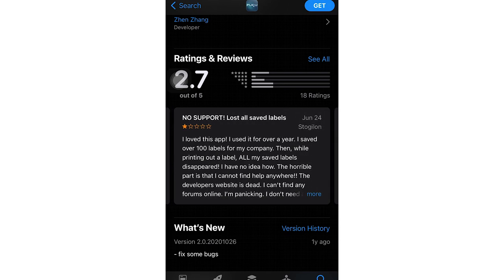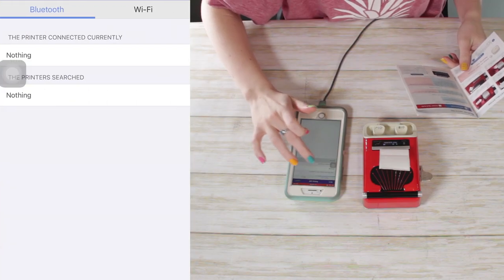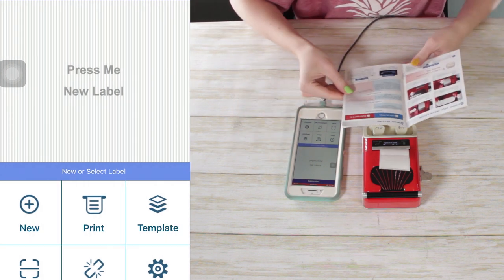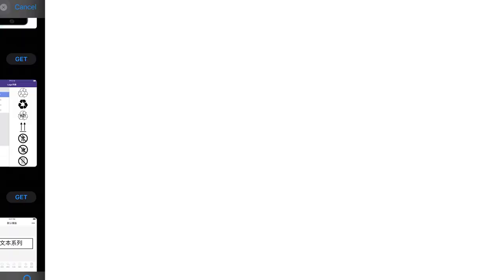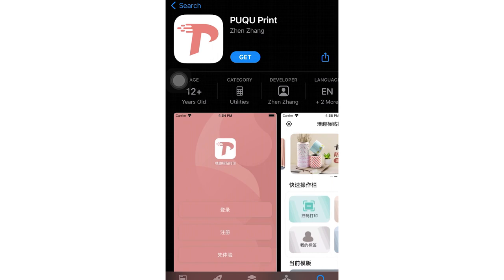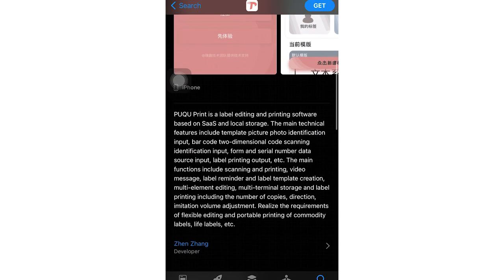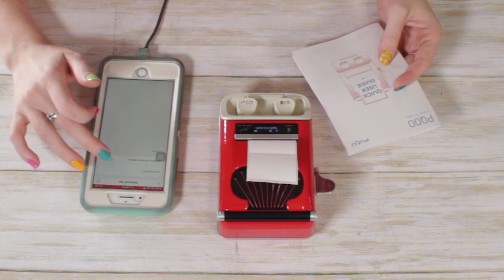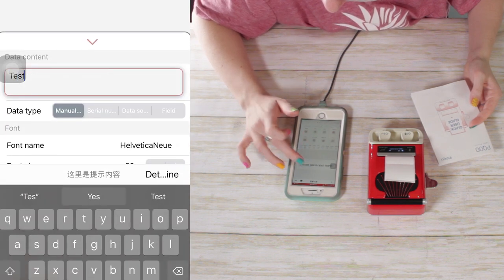The app had poor reviews and I downloaded it, but I couldn't get the device to pair with it at all. I messed with my Bluetooth a ton, tried turning the printer on and off, and thought 'that's what I get for buying a $20 label printer.' Then I noticed a second app in the app store with the same logo as on the box — I had downloaded the blue app, but I was supposed to download the pink app. Once I downloaded the pink app and deleted the blue one, it immediately paired with my phone with zero issues.